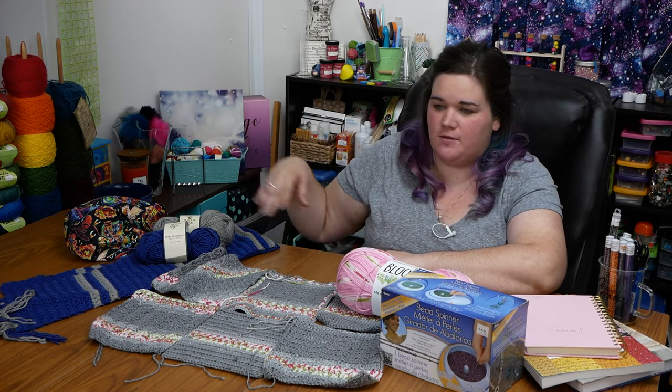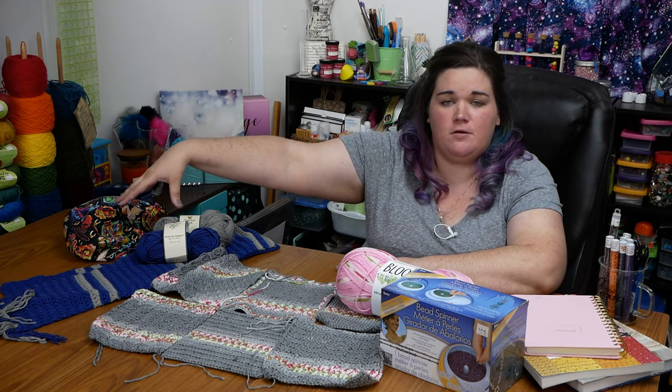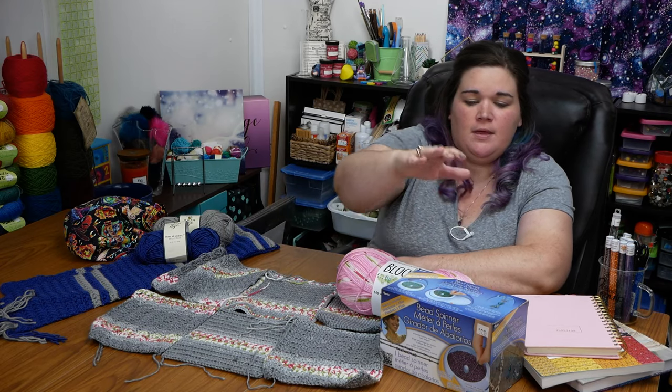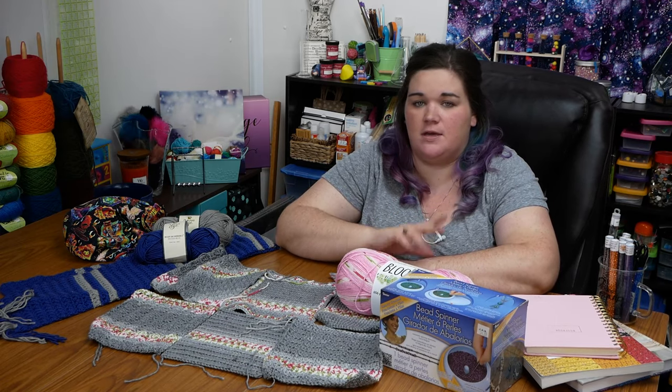I've got a few things I'm going to go over, and I'm just going to kind of point them out and then clear the table. I've got a scarf to show you, made out of Yarn Bee Must Bee Merino. I've got a blanket I'm working on out of Bloom. I have a bead spinner I'm going to be showing off, and then we'll chat about upcoming projects, videos, and your questions. Welcome to all of you joining me.